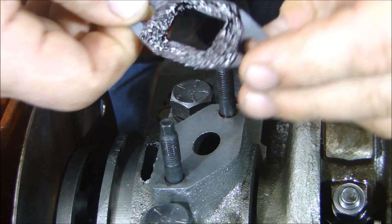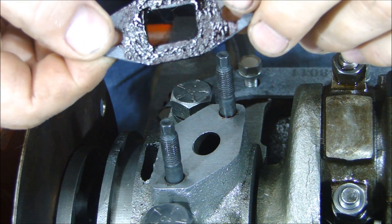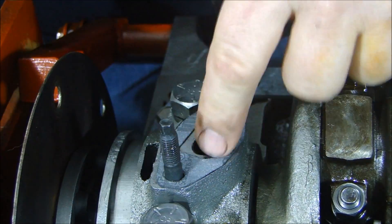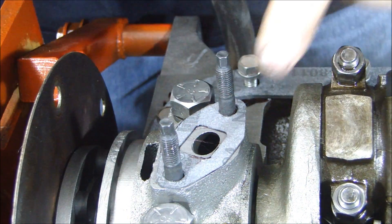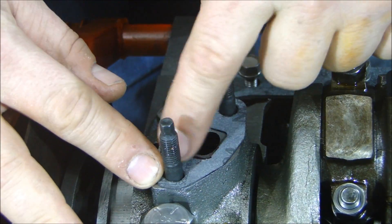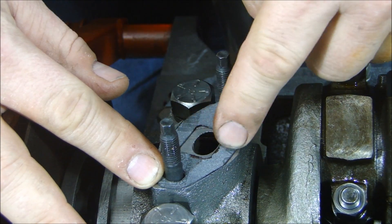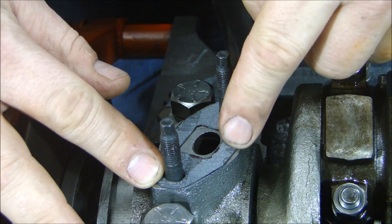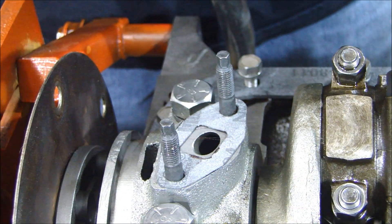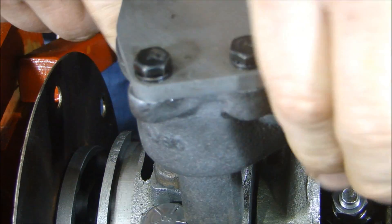All you have to do is put your gasket on. I have a little gasket sealer — some red high tack — on there. You're not trying to glue this together, so you don't need a ton. You just have to seal this because as the pump sits on here, this is the highest pressure point for your oil pressure. If this isn't sealed right, you'll have oil blowing out the side and you'll be losing pressure. I just put a little high tack on my oil pump and put it on there.